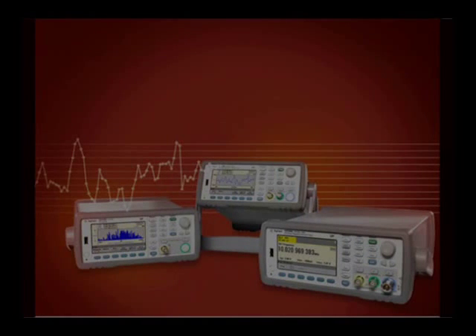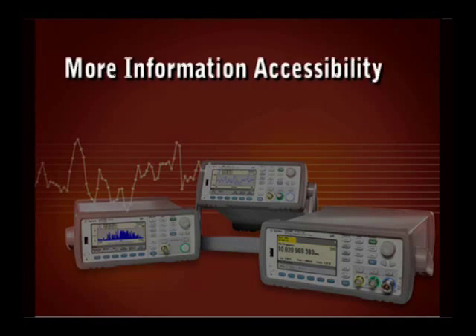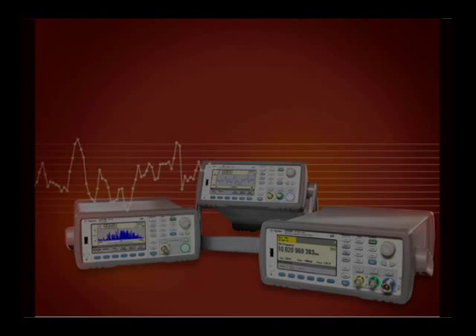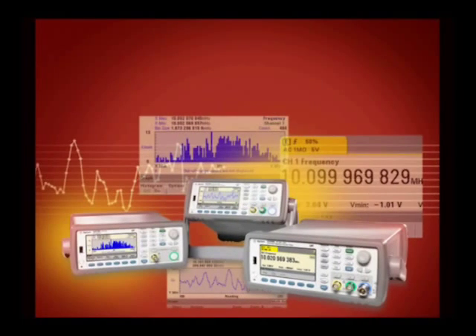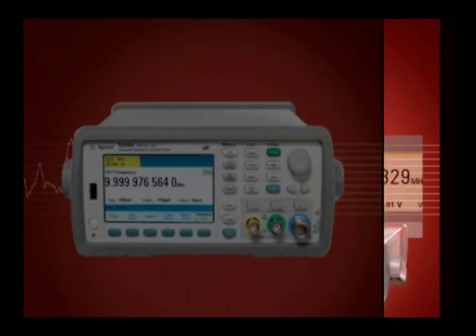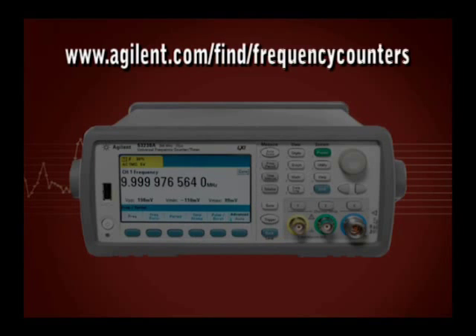These 53200 series counters offer more frequency, more resolution, more information accessibility, more connectivity, and more measurement capability than any other counters in their class. To find out more details about some of these unique capabilities, see our other 53200 series videos. For further information, check the Agilent website at www.agilent.com/find/frequency-counters or contact any one of Agilent's many authorized distributors.